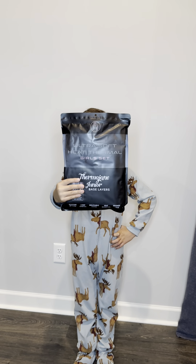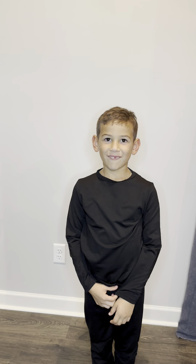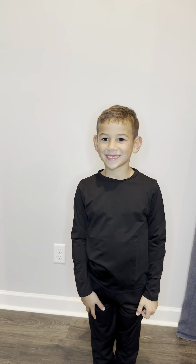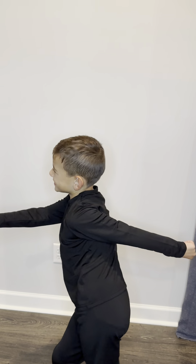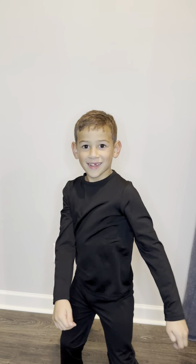We've got a junior model here who's going to tell us how he feels about these. When asked where it feels soft, he said everywhere — on the inside. This is one of our sensory kiddos, and it's a really big deal to me that this feels comfortable for him and he's actually enjoying wearing it.